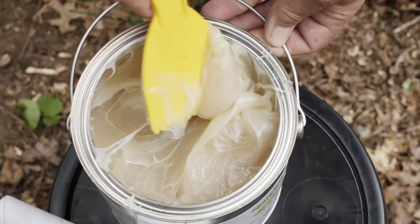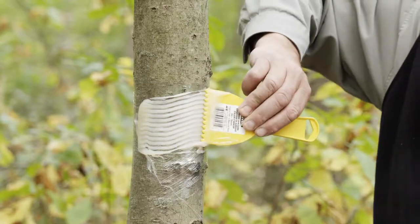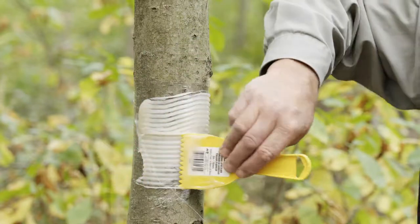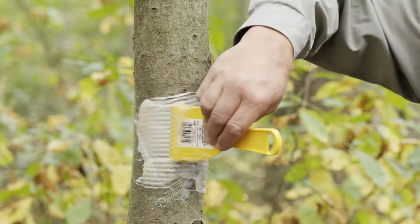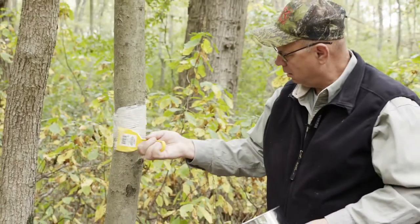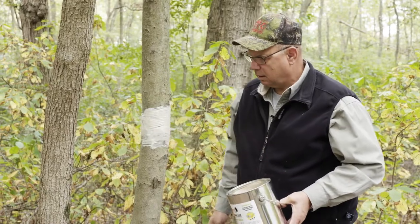The next step is to apply some TB1. I'm using a slotted spreader to apply it on smoothly and evenly. I'm trying to get as close to the bottom boundary as possible. Neatness counts. And that's it.